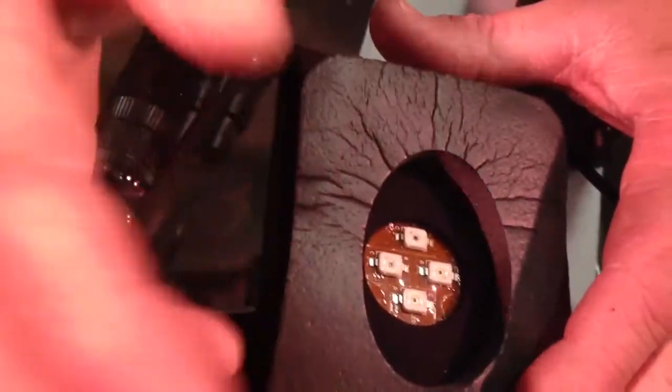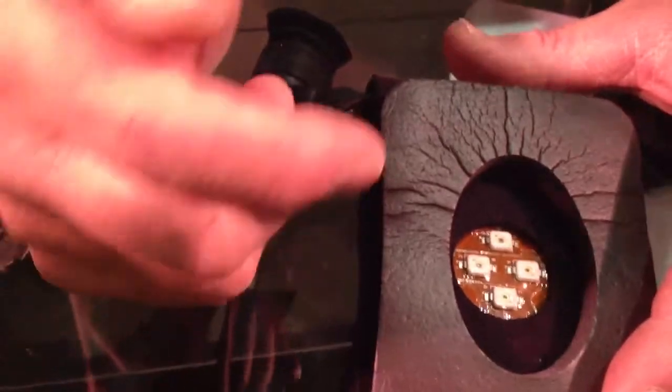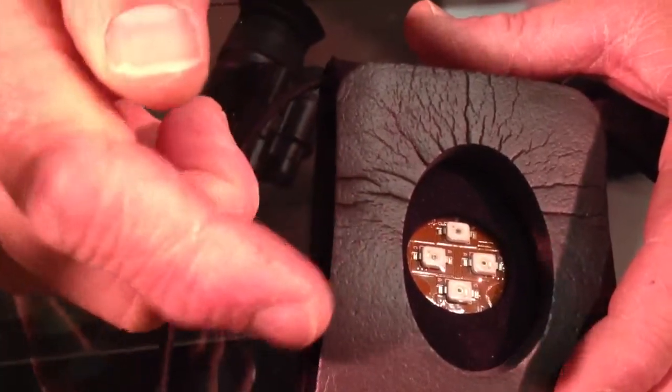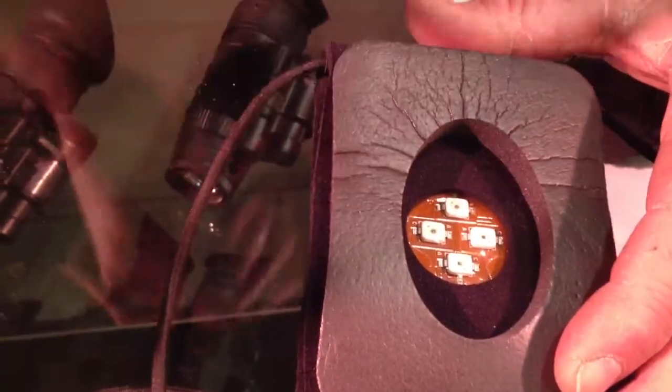It'll do two different things. You can either backside illuminate to get the vessels visible to place an IV, or you can put this distal to your infiltration site and it'll fluoresce the blood in the vein, giving you the ability to still stick an IV in it above the site. This is part of tactical medicine, which is very popular right now.